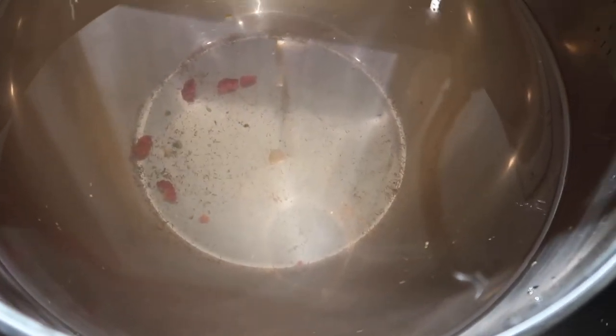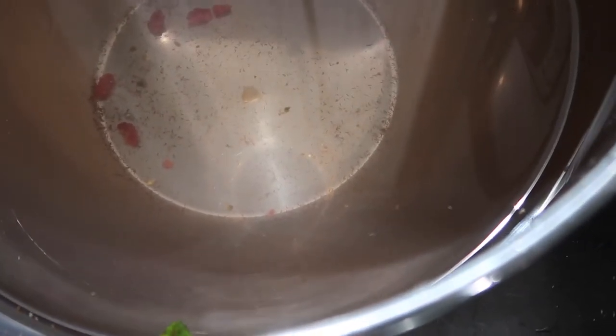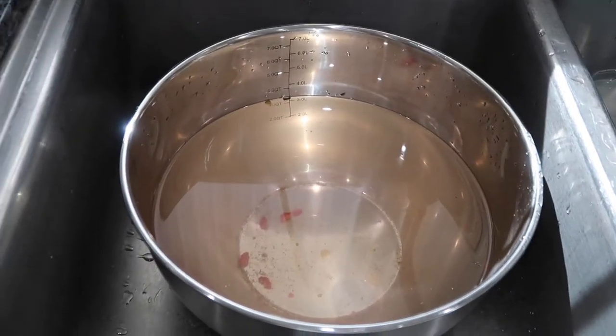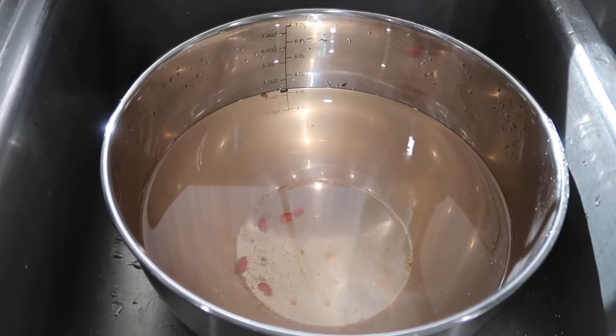Do you see that? I know you guys saw how clear this water was when we started. That's gross, right? Who knows what is in there that we actually can't see? Obviously a lot of it is the little hairs that come off the strawberries and raspberries, but there's still some dirt and brown water. You can't tell me that that is not disgusting.